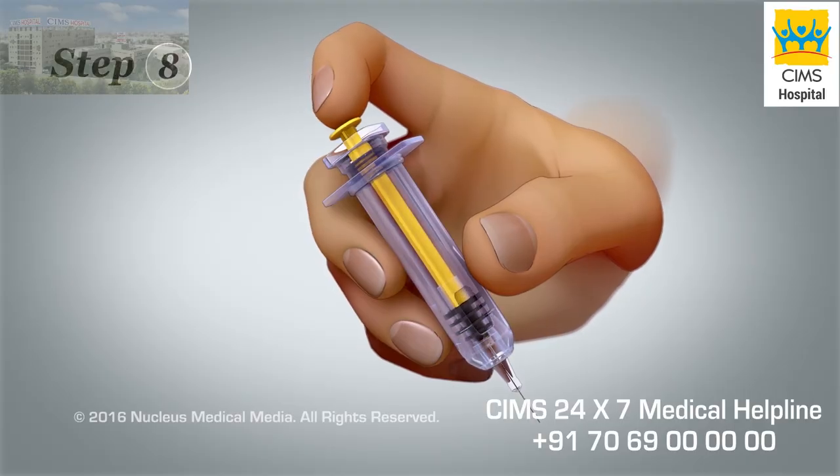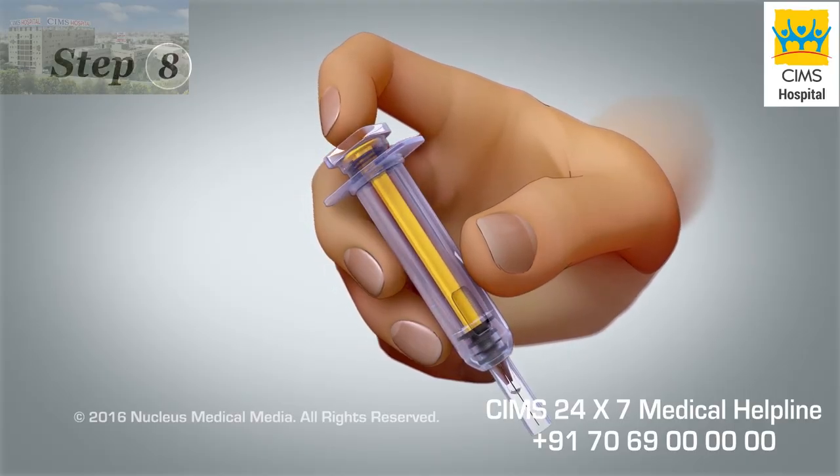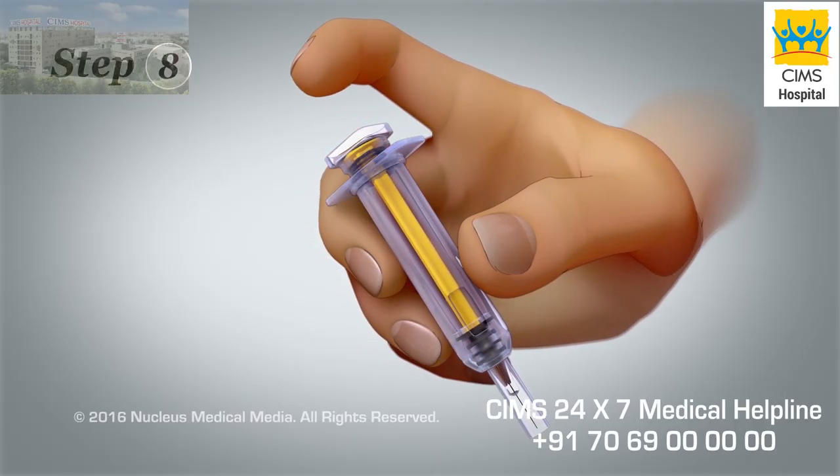Step 8. Press down firmly on the plunger to activate the safety guard, which covers the needle.